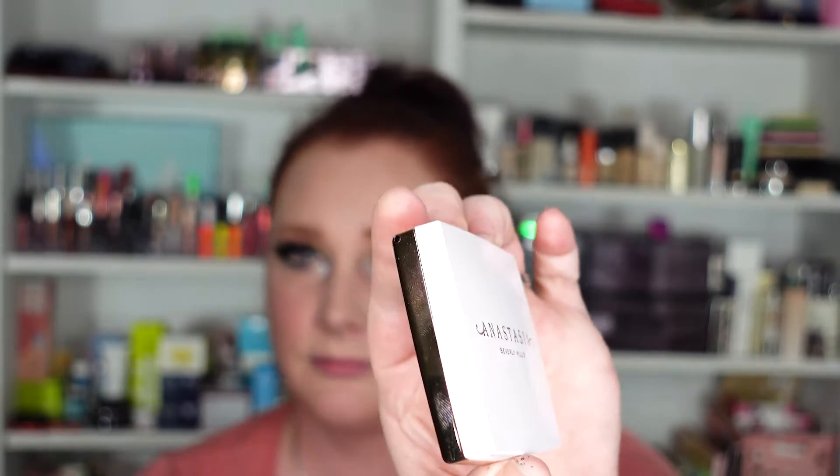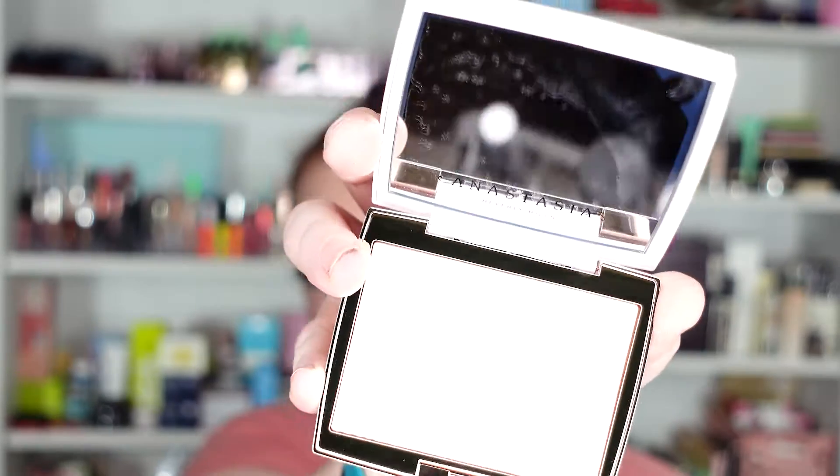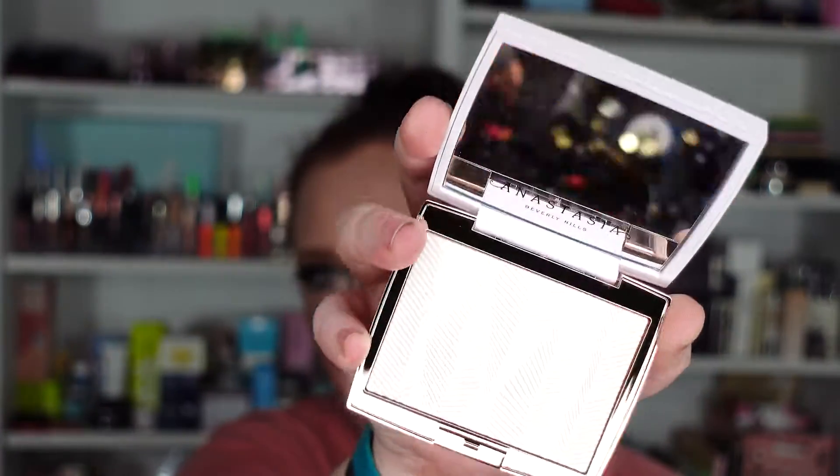So if I can open this — which maybe I can't — we're going to try it out. And that's pretty packaging. Yes, it is by Miss Anastasia. This is gorgeous. It comes with a mirror and I can pull the plastic off. Looks like that. Very pretty. Looks very white in the pan, but it's actually not — it has like a gold shift.